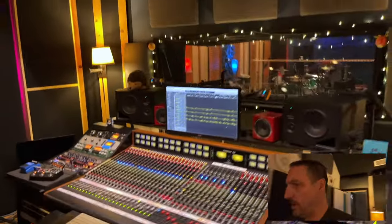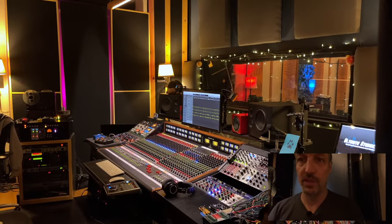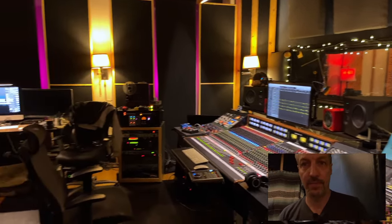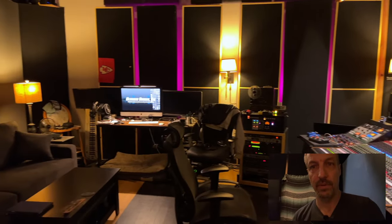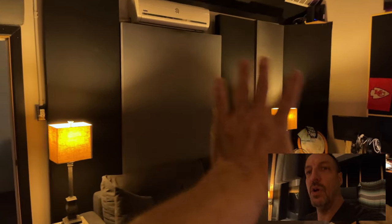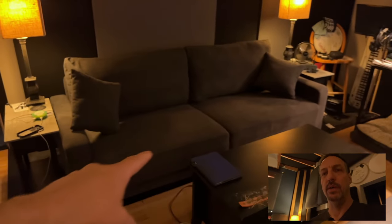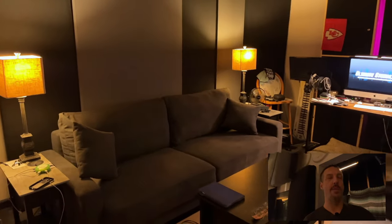Let's get a panorama here. This is the control room in its current state. That back wall got redone — all the panels are entirely new from the beginning of the year. And there's a new couch, considerably bigger and way more comfortable than the last one, which is really, really important.